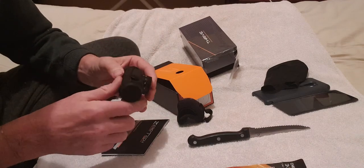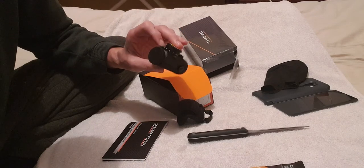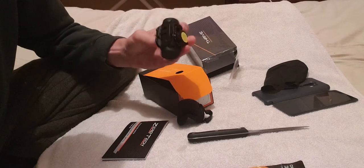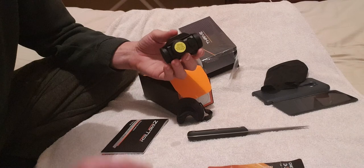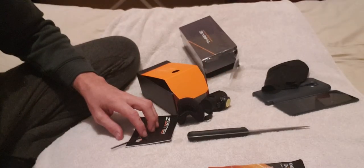I'll put it on and try it out tomorrow. If it doesn't work, I'm still going to put the video up and show how it's shattered. All right, that's it.